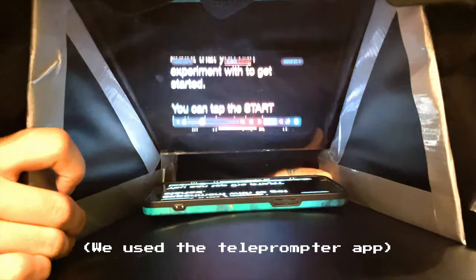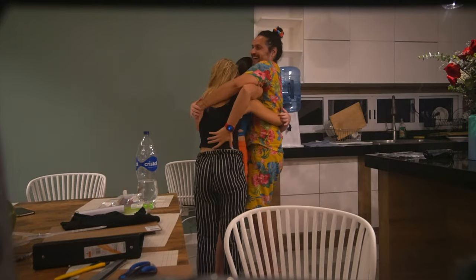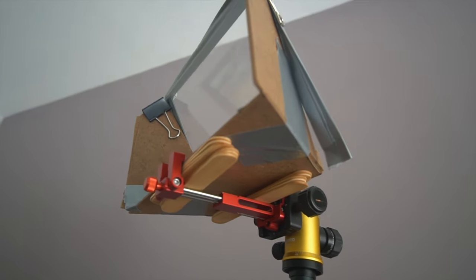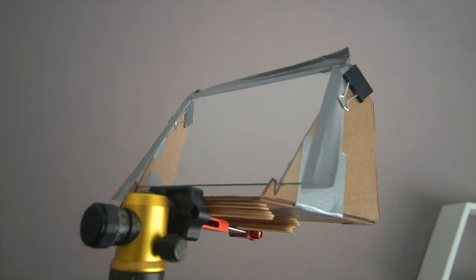And voila! You've done the thing. You can experiment with even more formatting — oh my god, it worked! And from this side. After, we made version 2.0 with sturdier materials, and it looked like this.